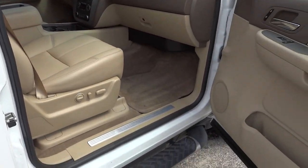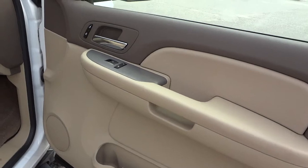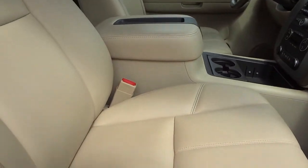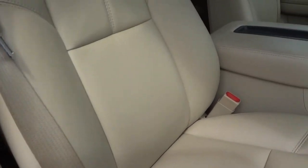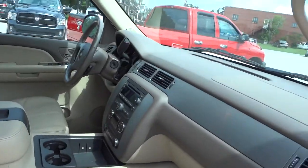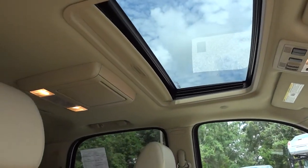Here's the passenger side — you can see it has a pocket there on the door, and you've got your power door locks. You do have heated seats on the front as well, and a power seat. The floor mats look good, and the dash looks perfect. It does have a sunroof.